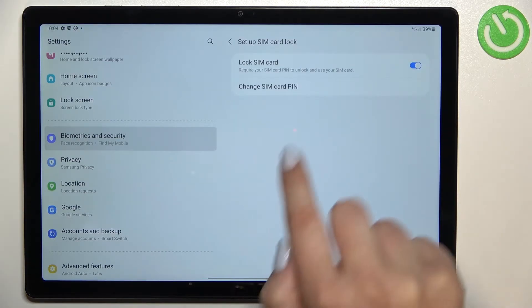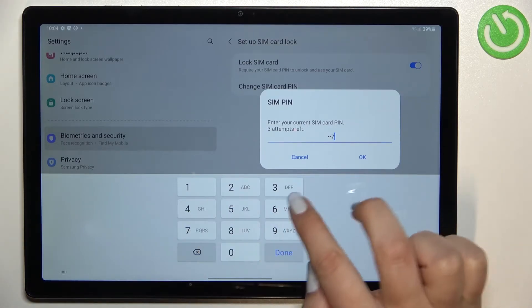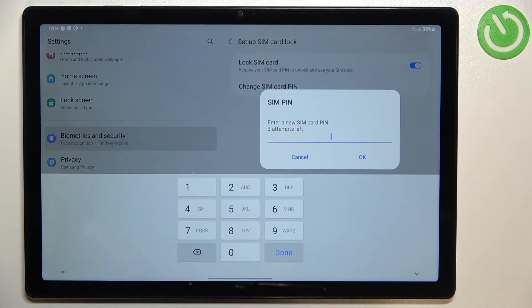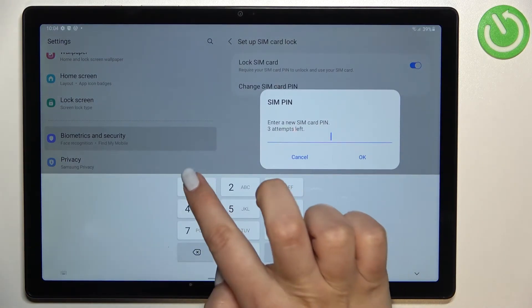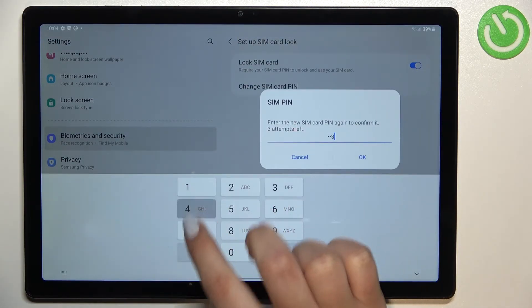Let's tap on it, and as you can see we've got the Change SIM Card PIN option. Right now we have to enter the current one, so let me do it and tap on Done or OK. Now we can enter a new one — let me enter something like that, tap on OK, and here we have to re-enter it in order to confirm.